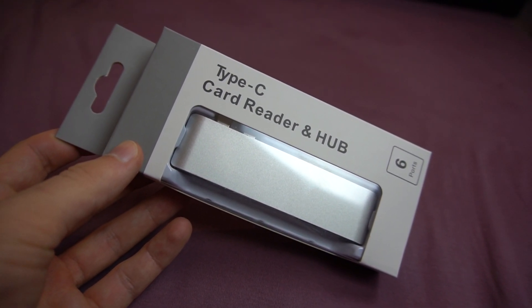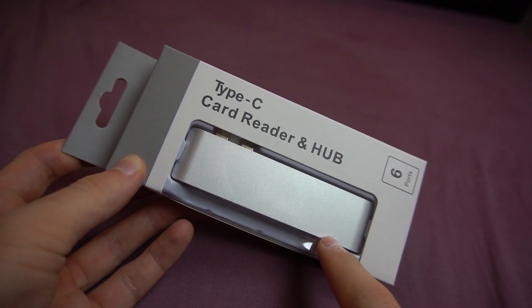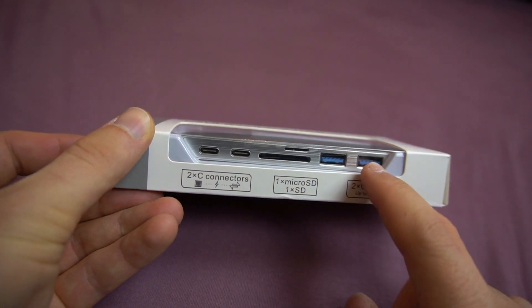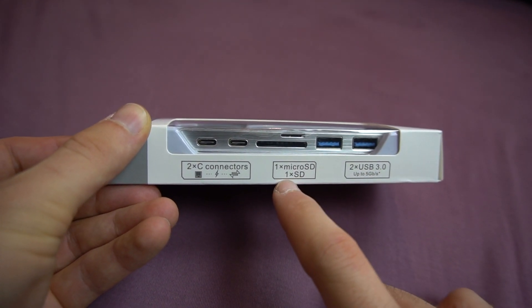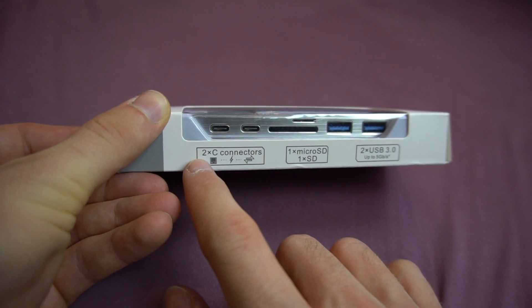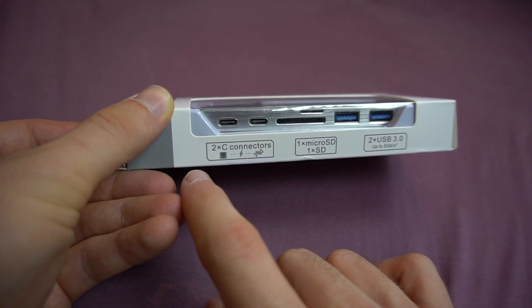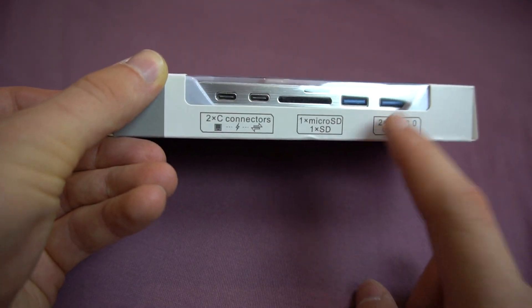Hello and welcome to another video here on Humble Unboxing. Today I'm going to be unboxing this USB-C card reader and hub. On this side there are two USB 3.0 ports and a microSD and SD card slot right on top of each other, and then two USB-C connectors which you can use to power it or for data exchange like the USB ports.